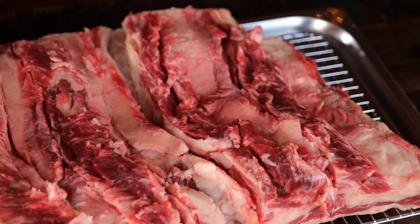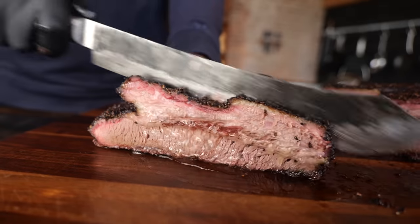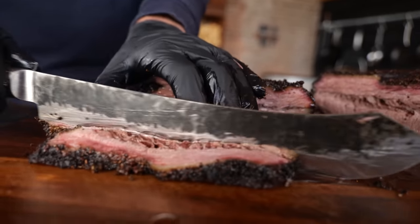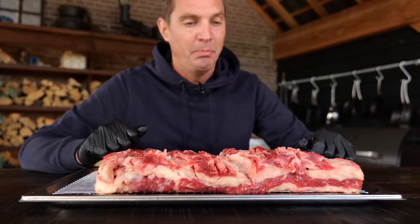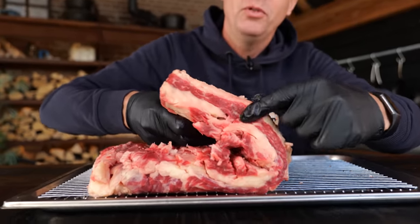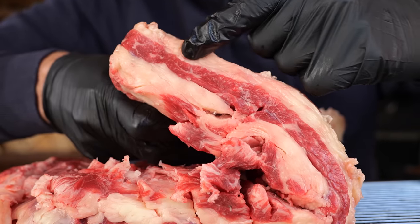Beef belly is one of the most inexpensive cuts of beef you can find nowadays. It's mainly used to make hamburgers, and as we all know, hamburgers are cheap. Like all inexpensive cuts, it comes with advantages and disadvantages. Think about the brisket — a really tough piece of meat, but we made it work. This cut has a lot of beautiful red meat but also a lot of fat, and that fat is what makes it inexpensive because the ratio from fat to meat is very poor. However, I like the price and I'm gonna make it work in my advantage.